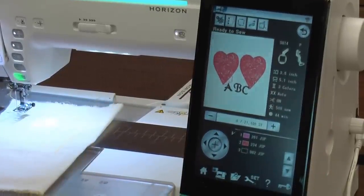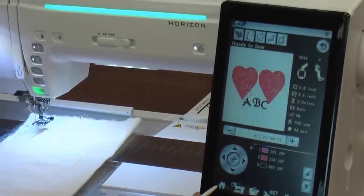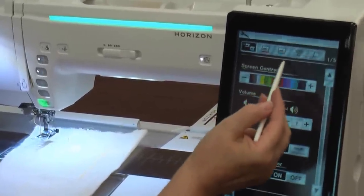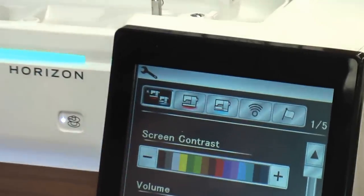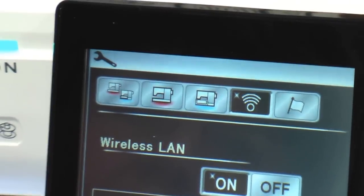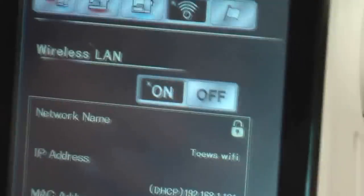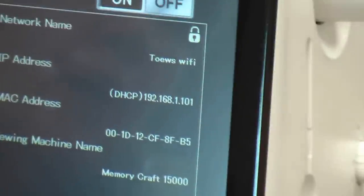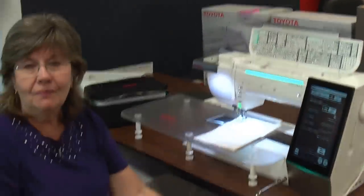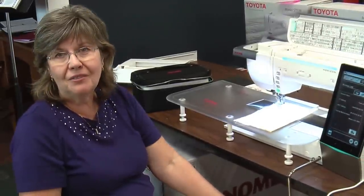The new thing about this machine is that it is Wi-Fi friendly. There's the Wi-Fi indicator — you press on it, make sure it's turned on, select your network, press okay, and it's connected to your home Wi-Fi. Come in and have a look. We've got stock coming in next week. Right now this is the only one I have, but you're welcome to come in — I'll be glad to give you a demo and you can give it a try.